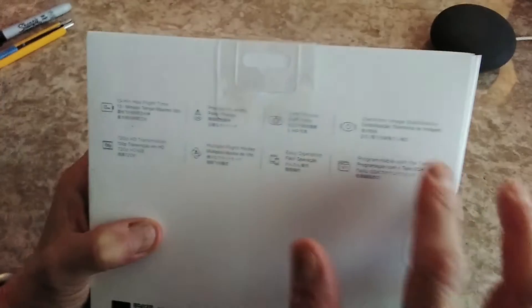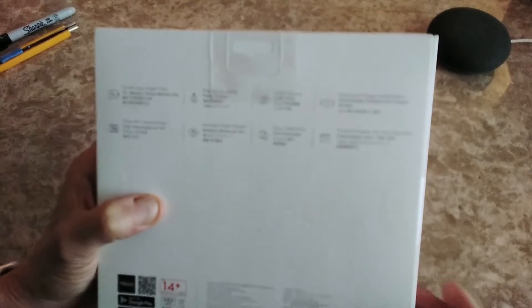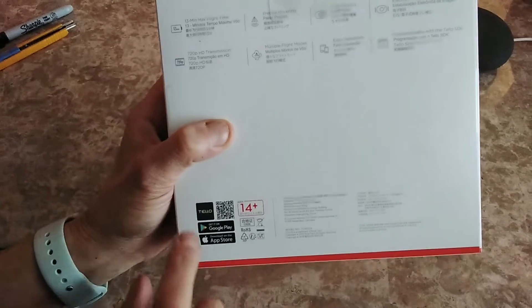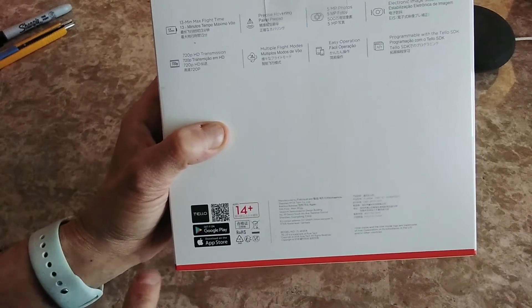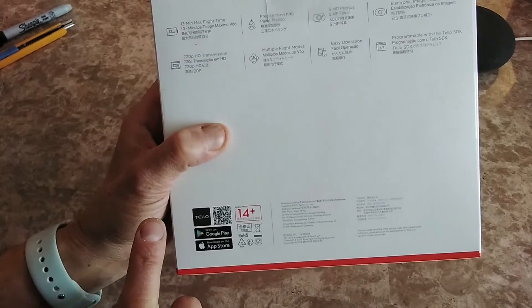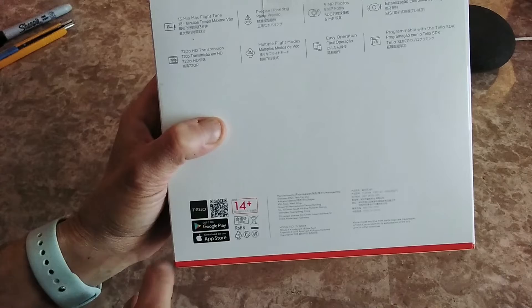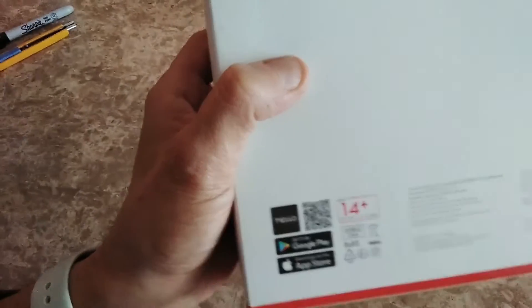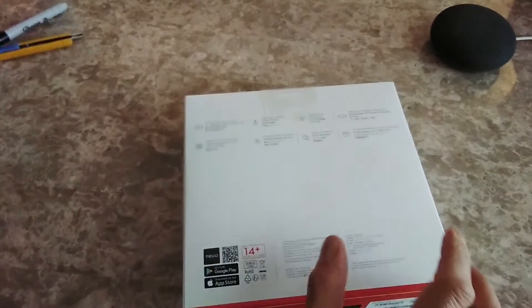Easy operation, electronic image stabilization, and programmable with the Tello SDK. Here is the Tello app — it's available on Google Play and the Apple Store. The app looks exactly the same on both platforms, so this is what to look for when searching for it.